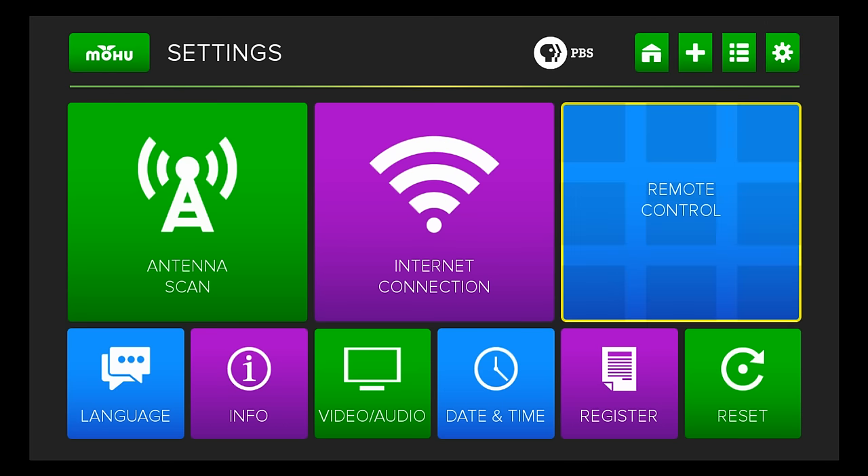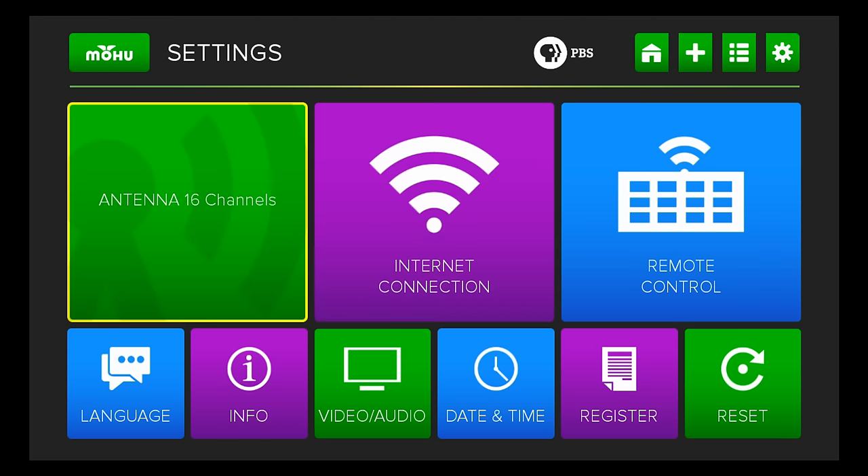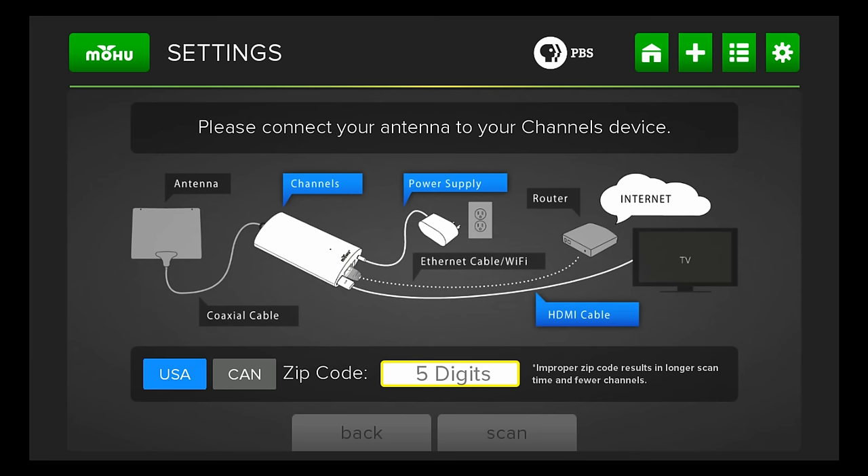Let me show you what the main settings menu looks like. From here you can set things up and see what channels you're going to get. It gives you a step-by-step guide. You select US or Canada, put in your zip code, and press scan. It even shows you how to have the antenna set up — and that antenna looks a lot like a Mohu product.